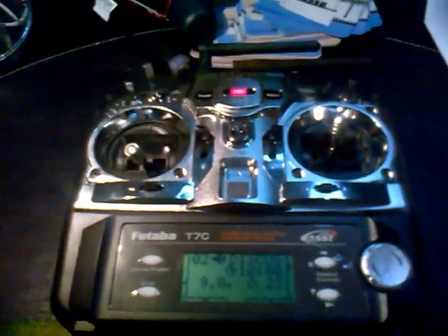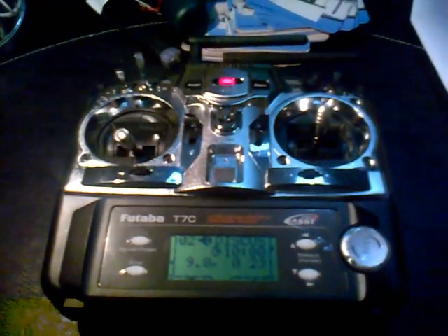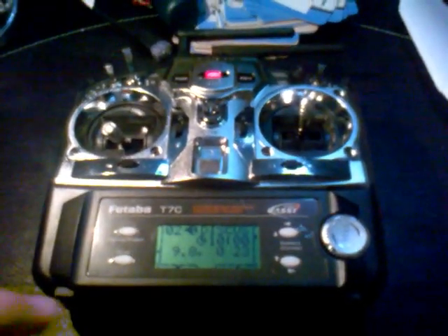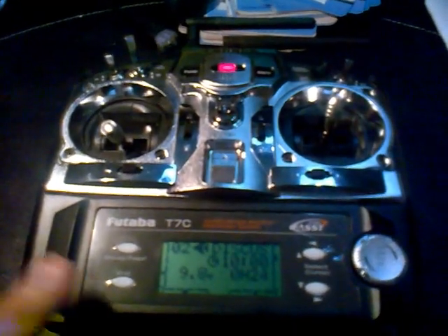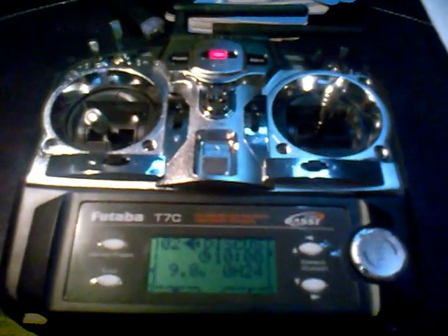It works very well. Both the Discus flies very well and the FrSky module is working fine. I hope this helped — at least it's me showing my little conversion about the Discus and the FrSky module on the 7C radio. It is possible, it will work. Try it out. Bye-bye.